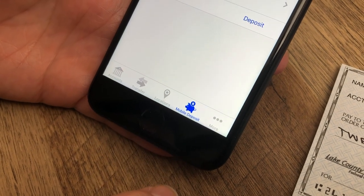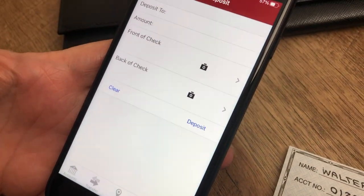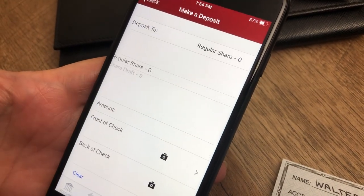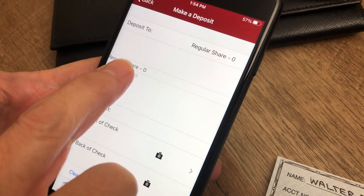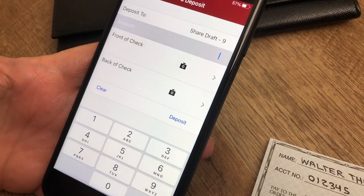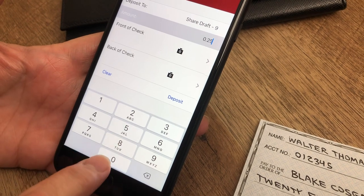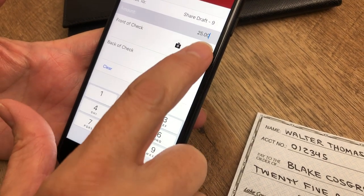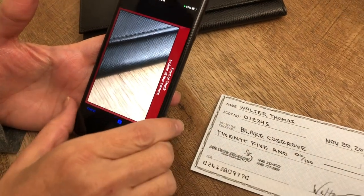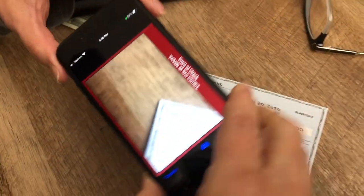Tell us which account you want the funds to go to. Regular share is your savings account; share draft is your checking account. Enter the dollar amount of the check. Now it's time to snap a photo of the front of the check — be sure to keep all four corners within the frame.